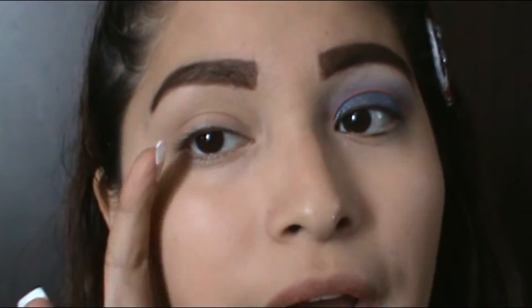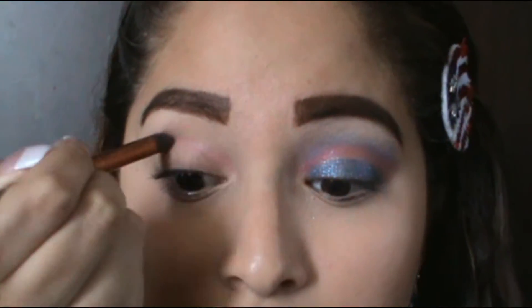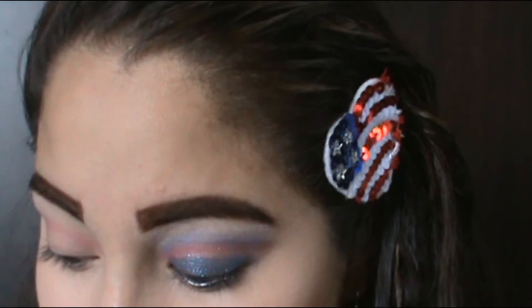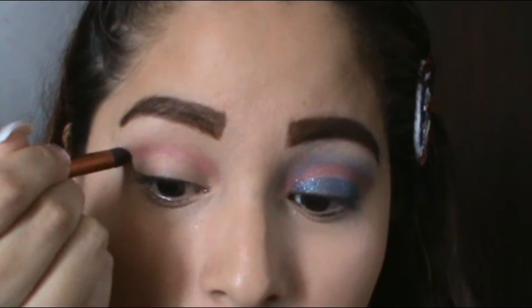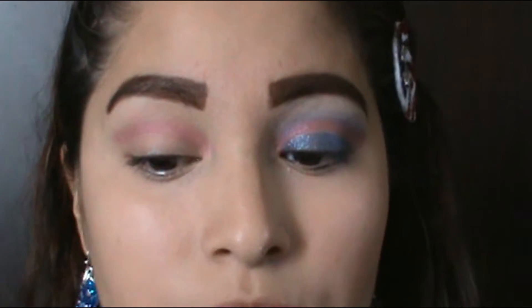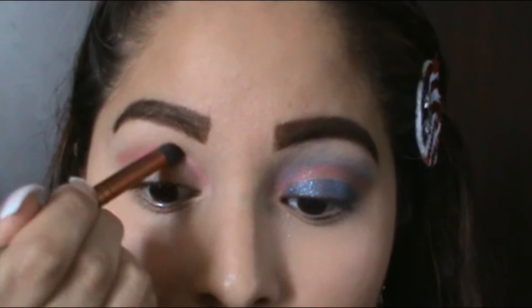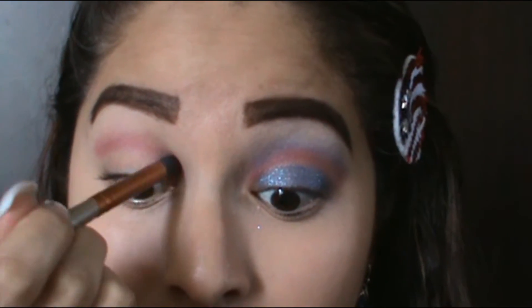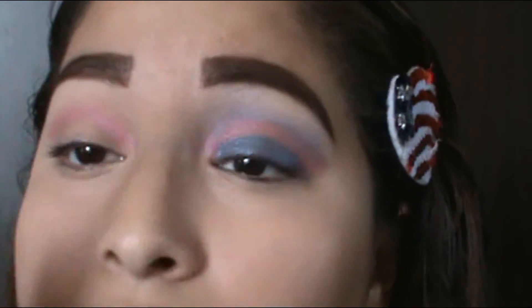To begin, I'm gonna start with the red and it's gonna go right above my cut crease. You can make it as dark as you want, so you can keep applying the color. I would say go a little bit dark because once you add the other colors, it's gonna start to fade. I'm just doing a line — no blending — just following your cut crease with your brush.